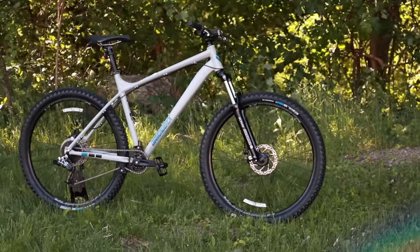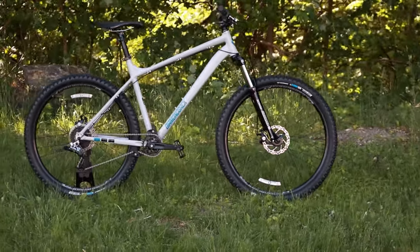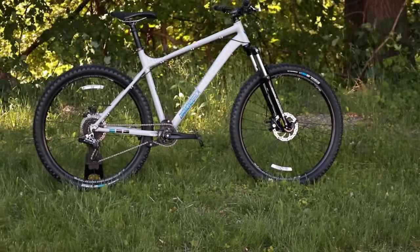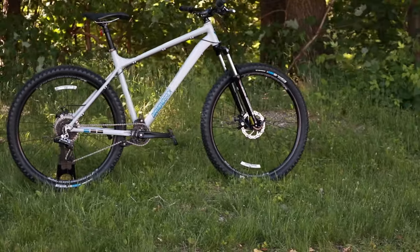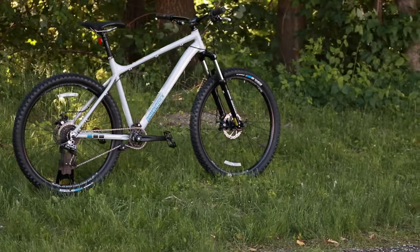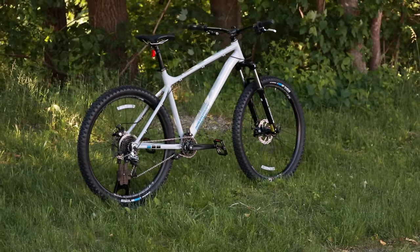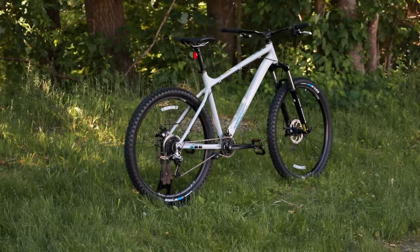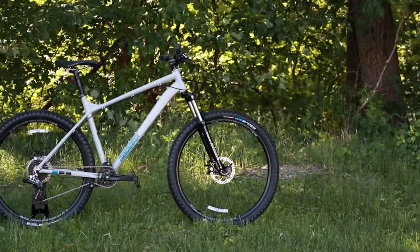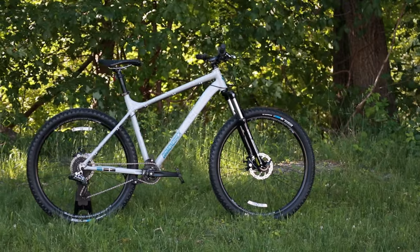Thanks for watching this video on the Diamondback Hook aluminum mountain bike. Let me know what you think about this hardtail — would you take the parts on this bike and upgrade it, or would you rather have a more traditional 3x or 2x drivetrain instead of this converted 1x? Let me know your thoughts in the comment section below, hit that thumbs up button, and make sure you've hit subscribe to see more videos like this in the future.